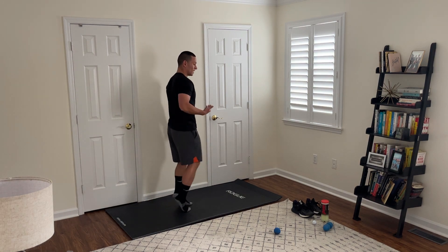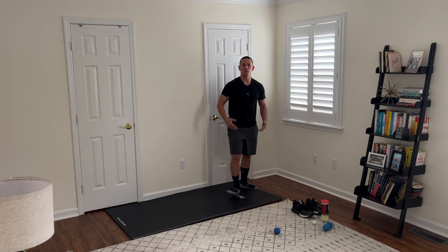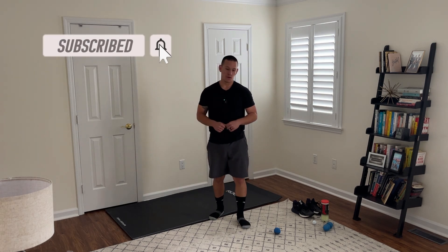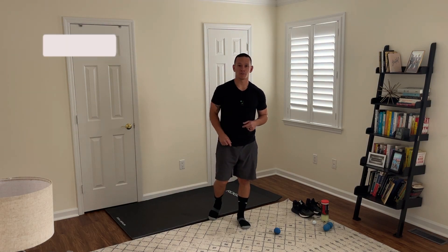As you can see, I'm already sweating — it's been about three to five minutes, and that's the idea of a good warm-up. You get the blood flowing so you're not warming up on the first half mile of your run; you're warm when you hit the street. Hope this helped — make sure to like and subscribe.